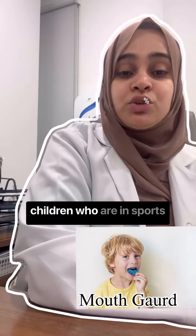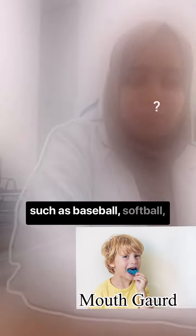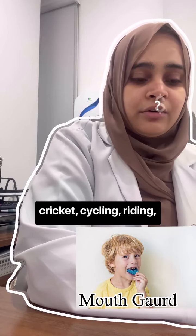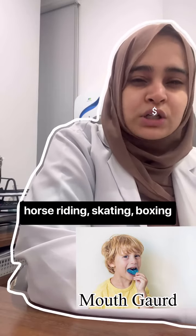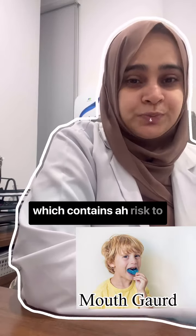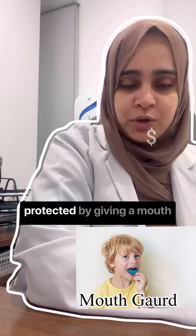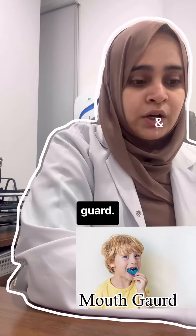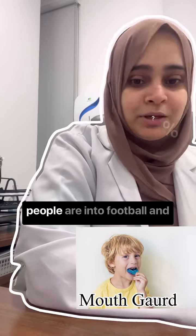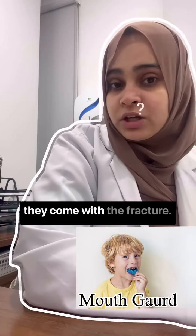Mouth Guard is given for children who are in sports such as baseball, softball, cricket, cycling, riding, horse riding, skating, boxing, and any sort of activity which contains risk to your teeth should be protected by giving a Mouth Guard. The most important one is football, where I see many people are into football and they come with a fracture.